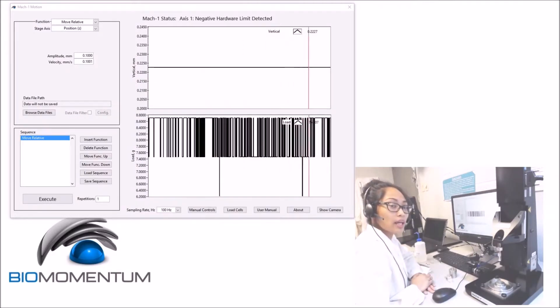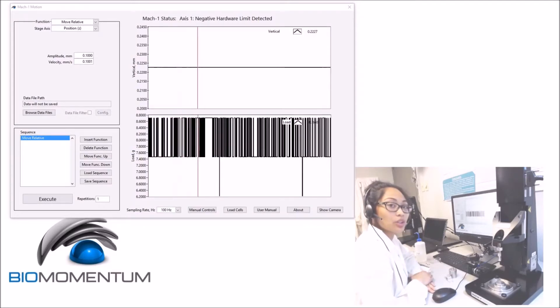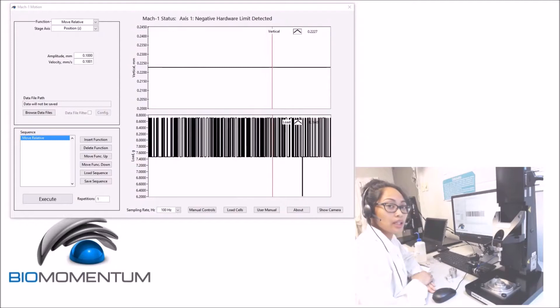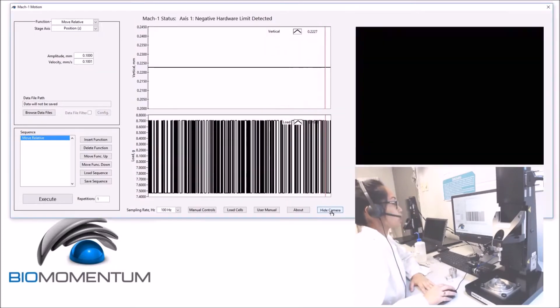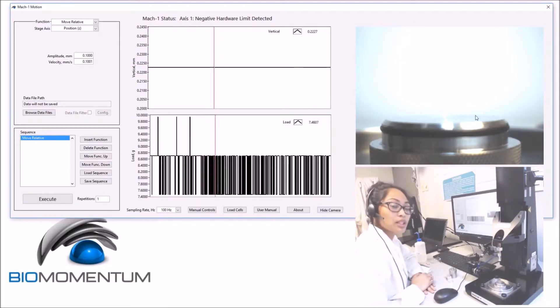A camera feed can also be added to the mechanical tester. This accessory allows for the capture of a series of images of the sample during the mechanical test. You can click on Show Camera, where image capture is synchronized to the raw data of the mechanical tester.